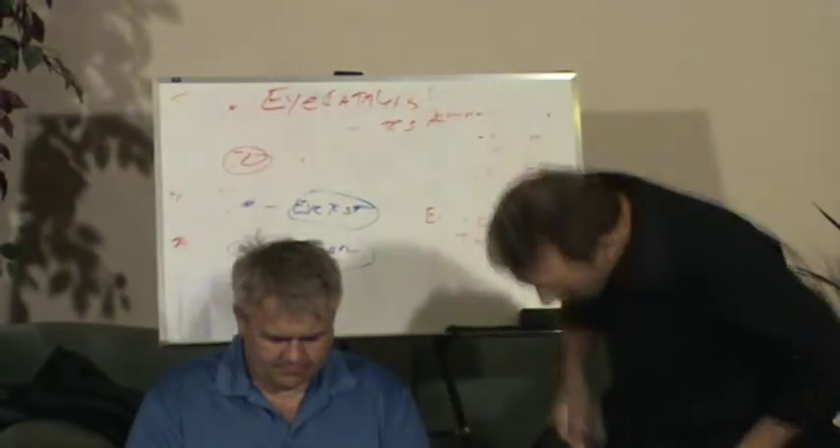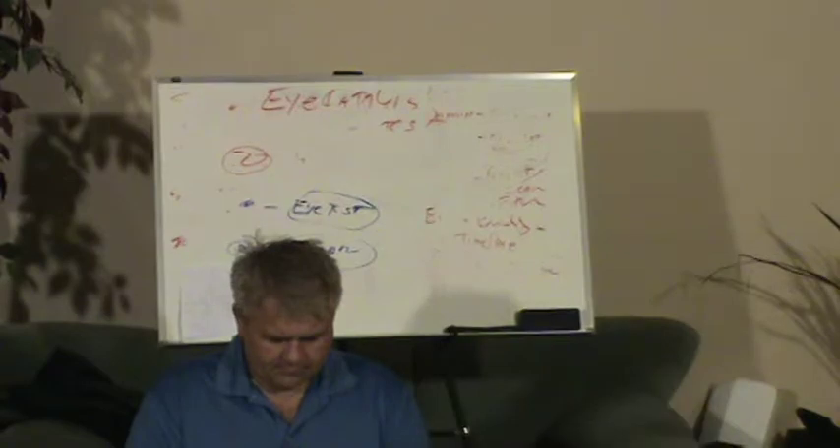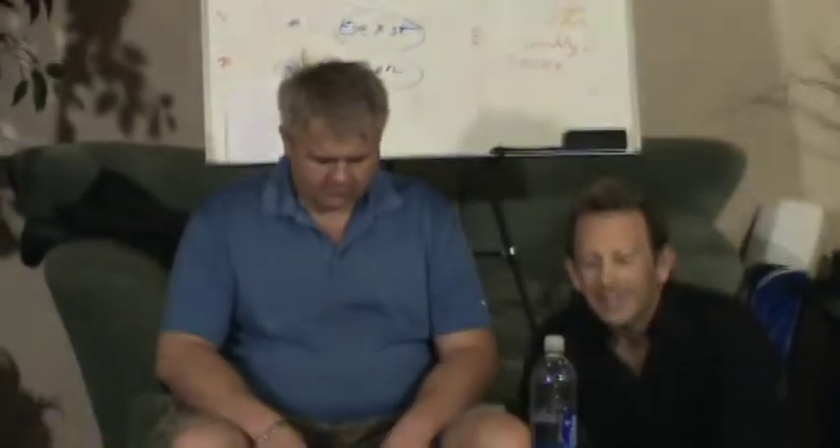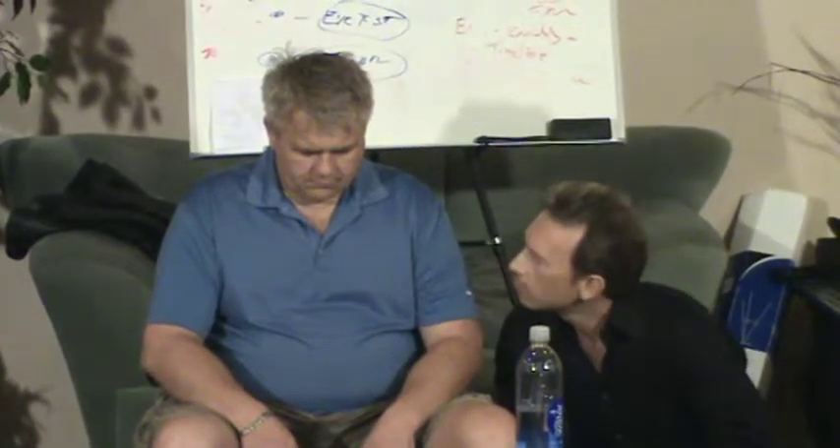Now, in a moment — not yet, but in just a moment — I'm going to ask you to do something really special for me, Steve. I just want you to begin to slowly, easily, one breath at a time, recite the alphabet backwards, starting with the letter Z. With each descending letter, starting with the letter Z, I just want you to relax those letters further and further from your mind.